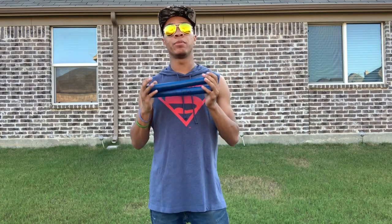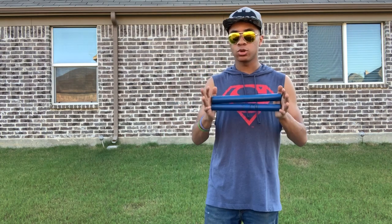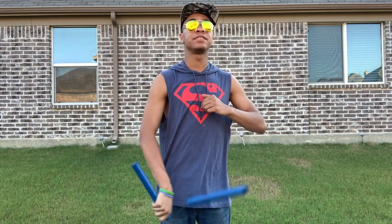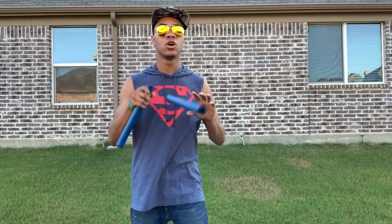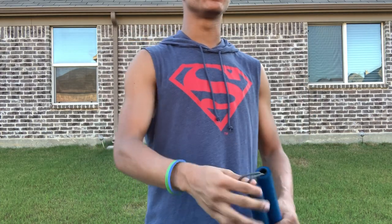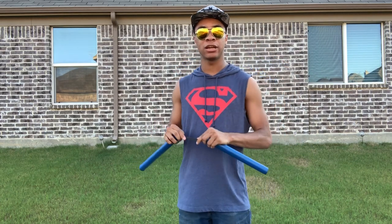Starting off, these foam Sentry nunchucks are great for beginners. What makes them so great is because of A, the foam that keeps beginners safe — I can't tell you how many times I've seen someone whack themselves in the nuts or hit themselves in the face when they're trying out nunchucks for the first time. Also, the rope: it does not use a chain, it uses a rope so that it doesn't get caught and doesn't get knotted up as easily as chain would.